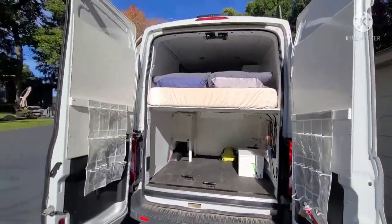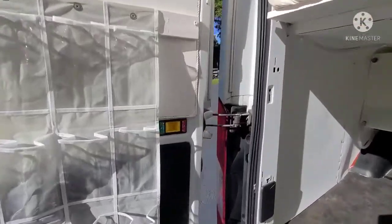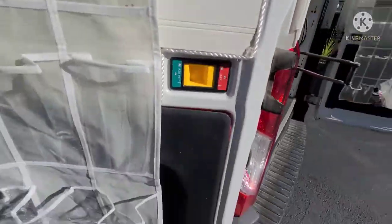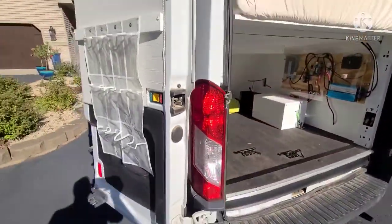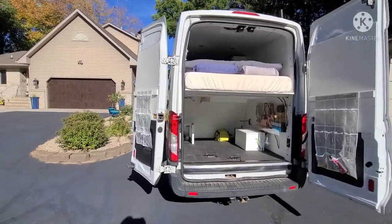This is the back end. You open up the doors and you can do a secondary position with this lock/unlock — switch it to the unlock position and the door comes all the way to the side. So if you want a little more room or just more open, you don't have to worry about the wind catching the door or anything like that.